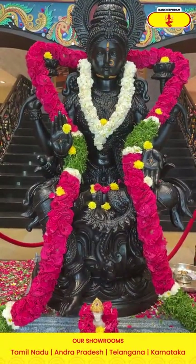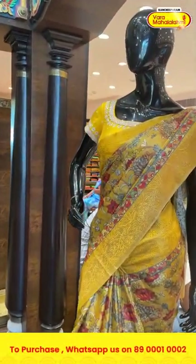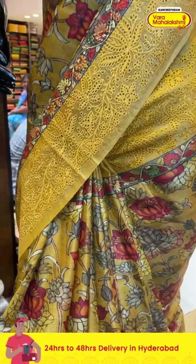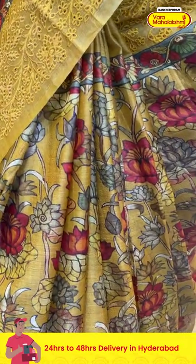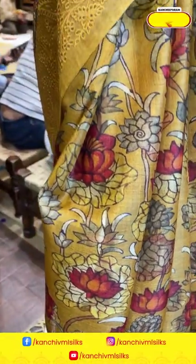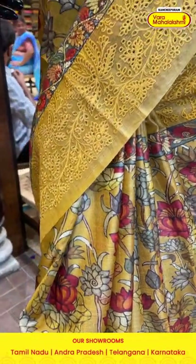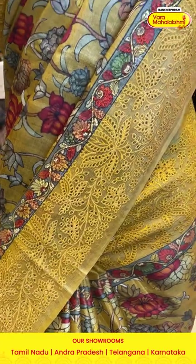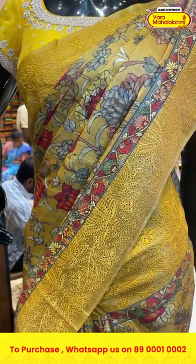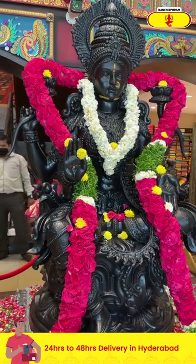The next saree on the mannequin is in mustard color from the kalamkari collection. On the entire body we have floral leaves in multicolor printed pattern. The border has leaves and florals in thread cut work. There is a running style pallu with a self blouse. Item code is CJ796 and the offer price is eight thousand six hundred and forty rupees.